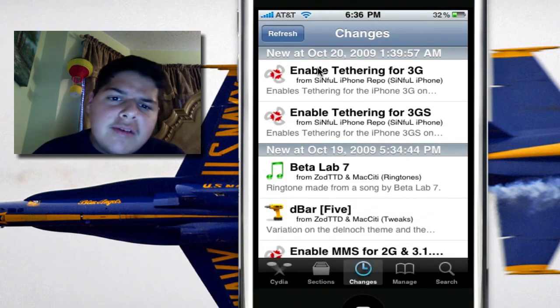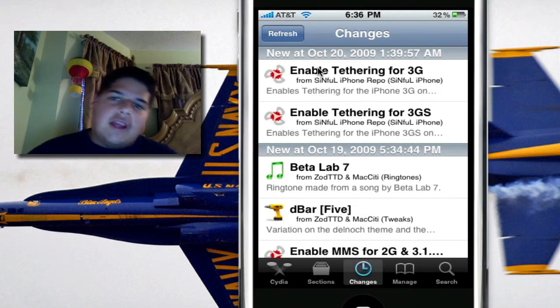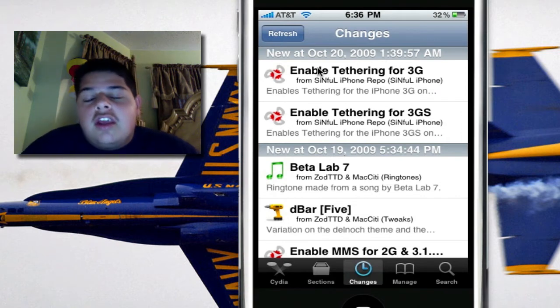Be careful what you download from that repo because it does have some applications that are pirated. Support the developer — get the actual app from the Cydia store and you'll be well off.